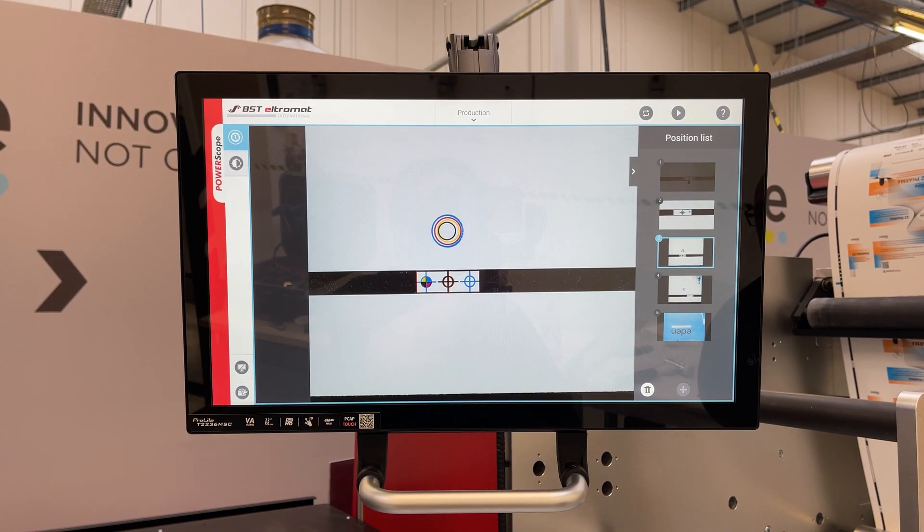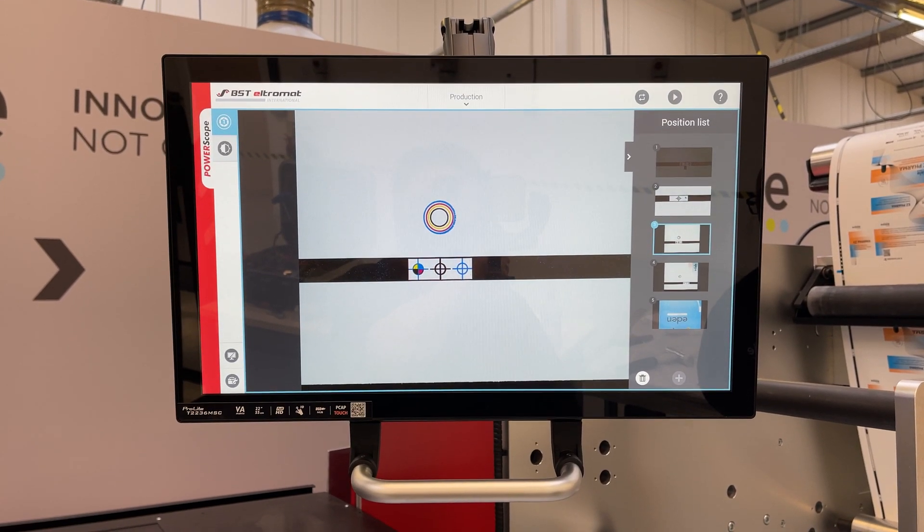This constant monitoring and adjustment can be extremely useful for troublesome substrates, and the consistent print quality and quick start means waste is significantly decreased. The system is so good the print operator can just sit back and relax.